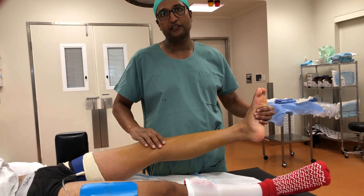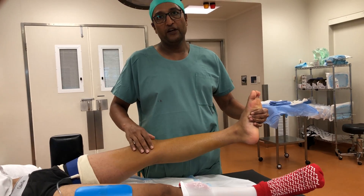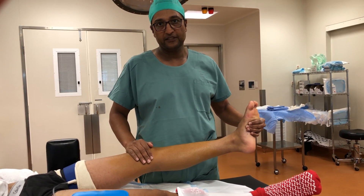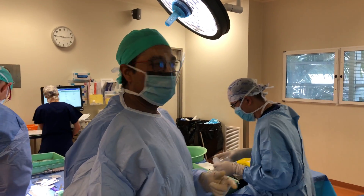That's because the meniscus is locked between the two surfaces of the articulation. What we're going to have to do is the ACL reconstruction and repair the meniscus.